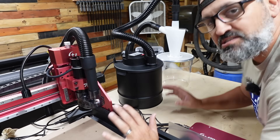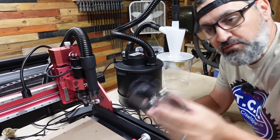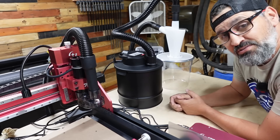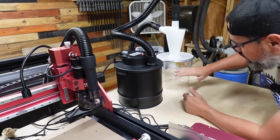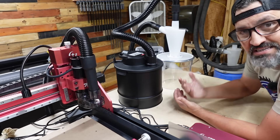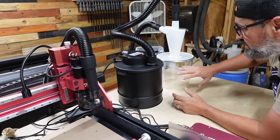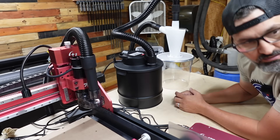We went ahead and got the full dust collection system hooked up. I really like that it's super easy to install, and you can remove just the dust shoe if you need to change your bit without removing the whole thing. One other thing I really like is that this is a clear bucket — really nice because you can actually see how much dust you have to empty out, unlike a white bucket where it's very difficult to tell.